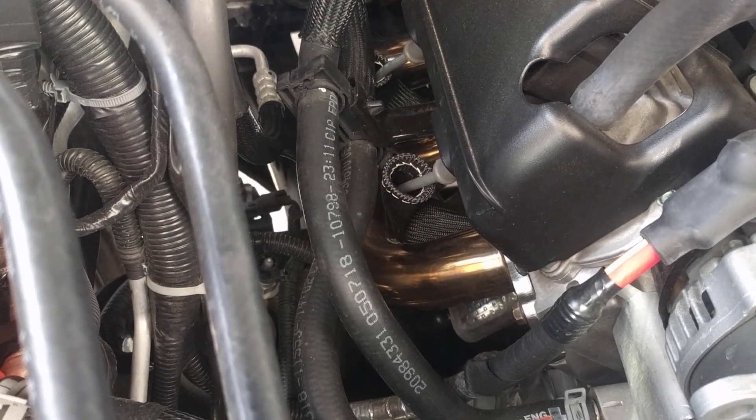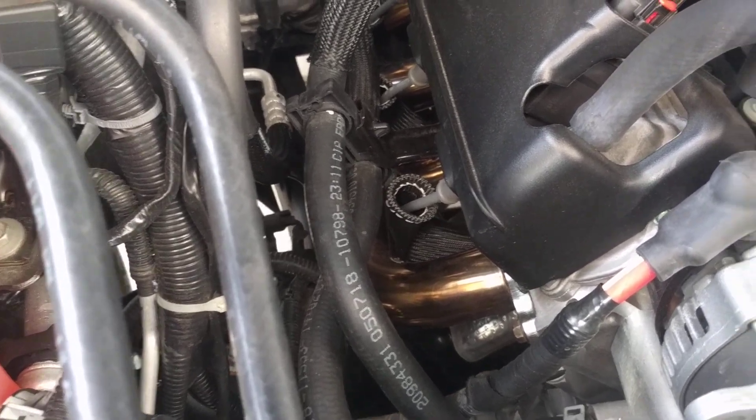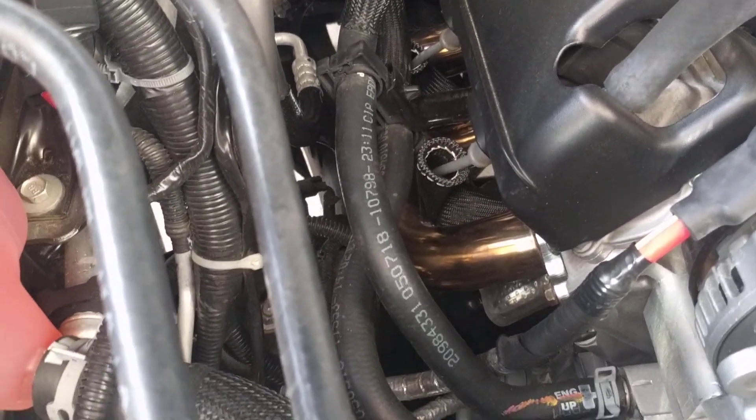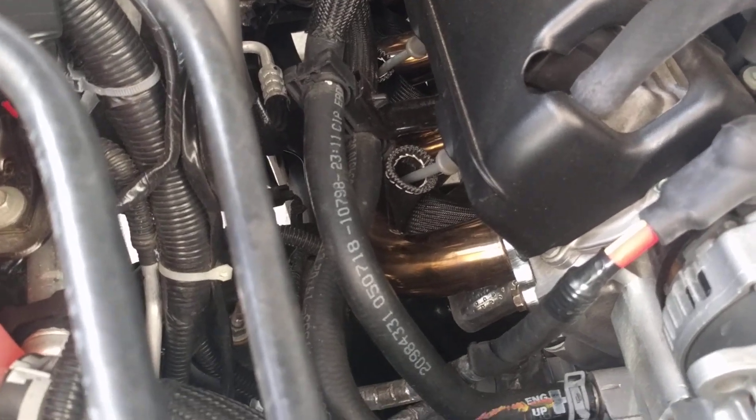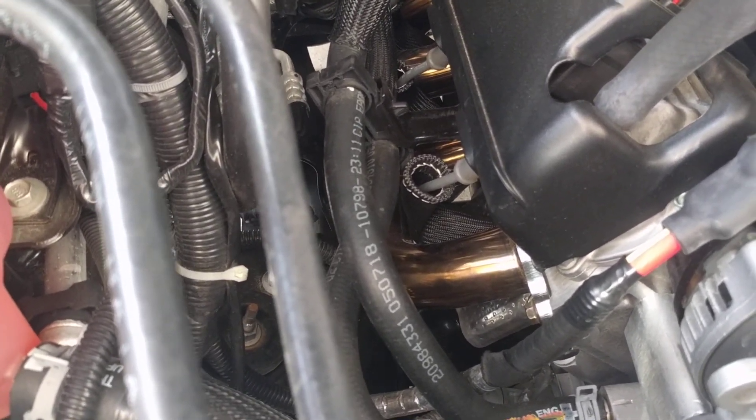Take your heat shield off — you don't have to remove anything before that, just three 10 millimeter bolts and it'll pop right off. Then that'll allow you to unbolt your passenger side manifold, drop it out, and put your header on. Tighten it up and reverse the process.